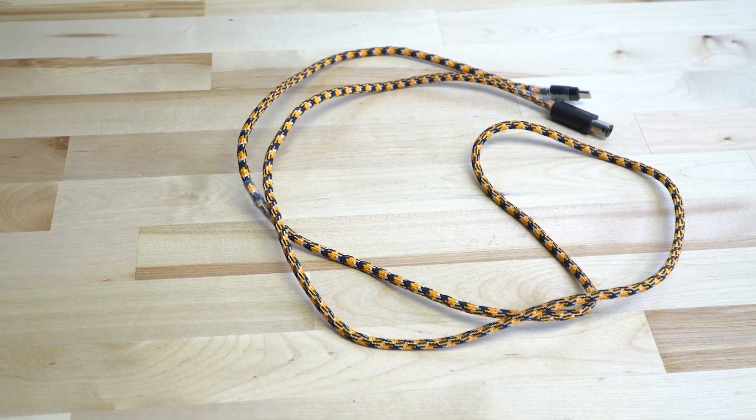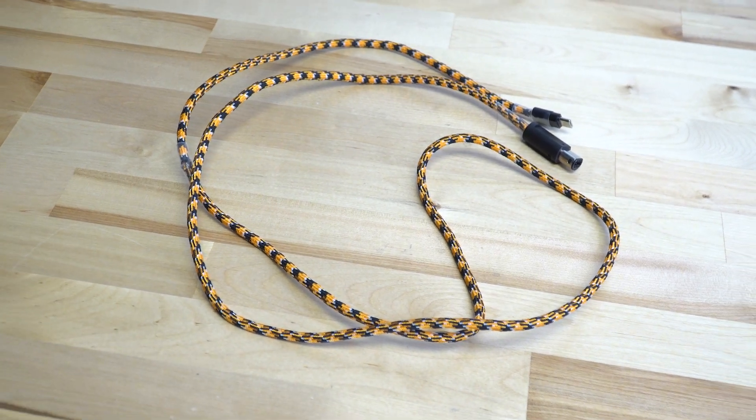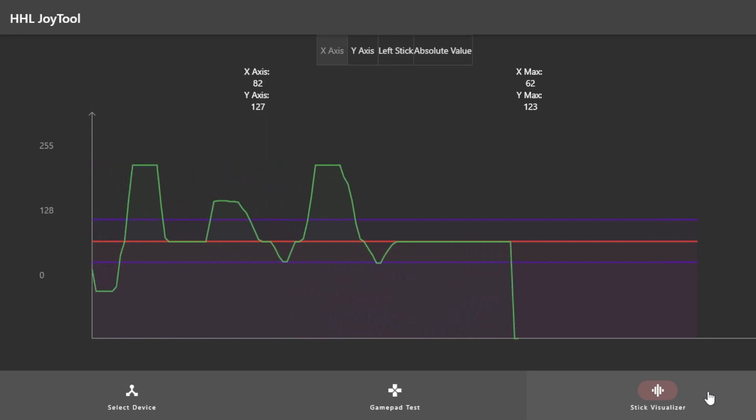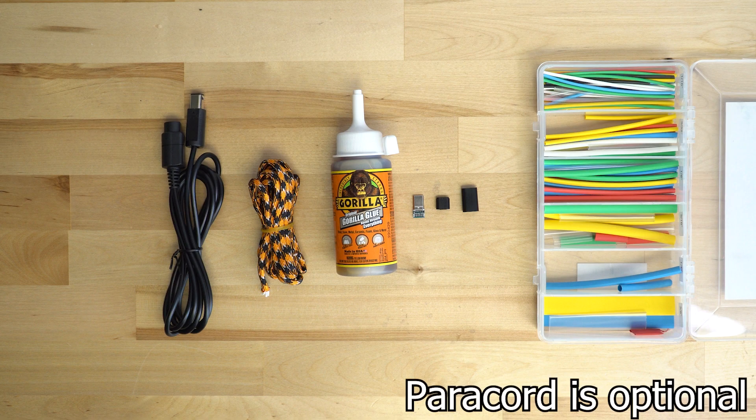In today's video we'll be discussing how to create your own GameCube to USB-C cable for use with the Pro GCC, Junk Food Arcade, Frame One, or box controllers. This will require a few parts that can be sourced from Amazon or similar online sources. Links will be provided in the description.